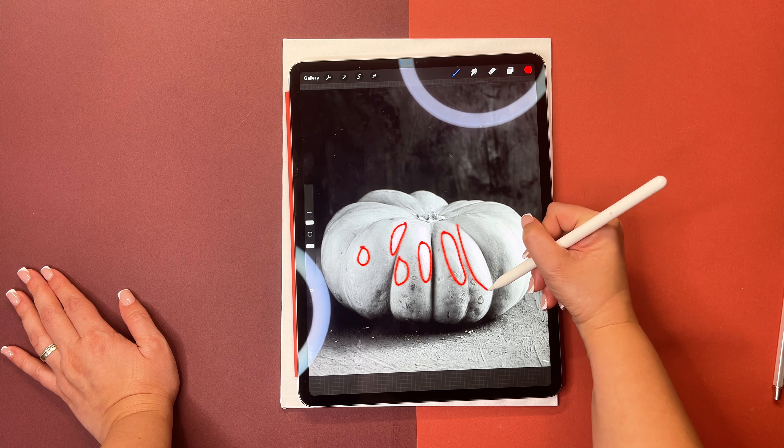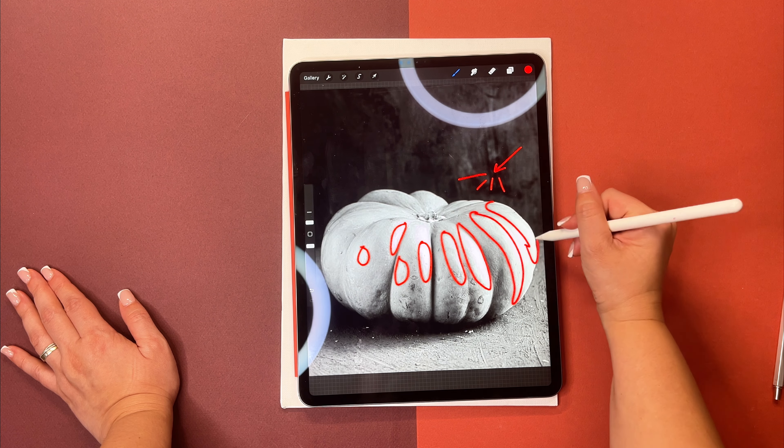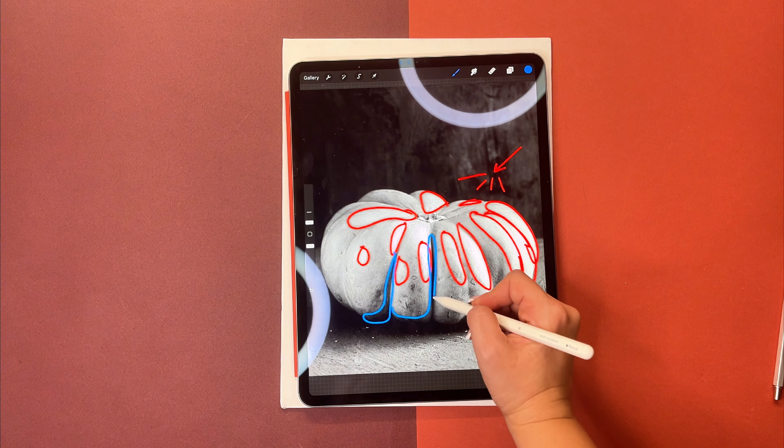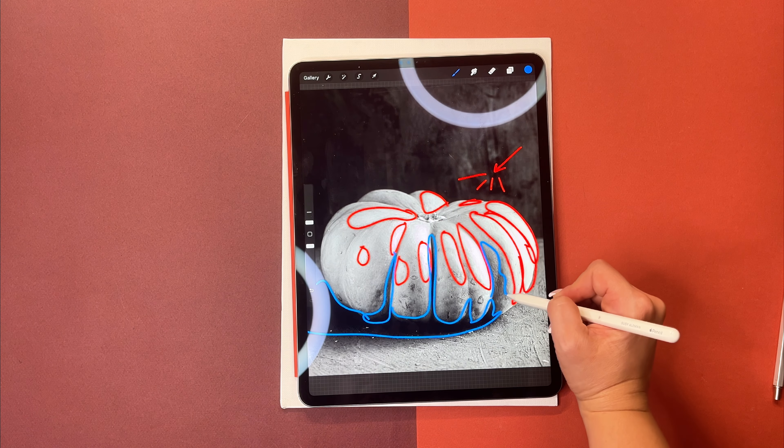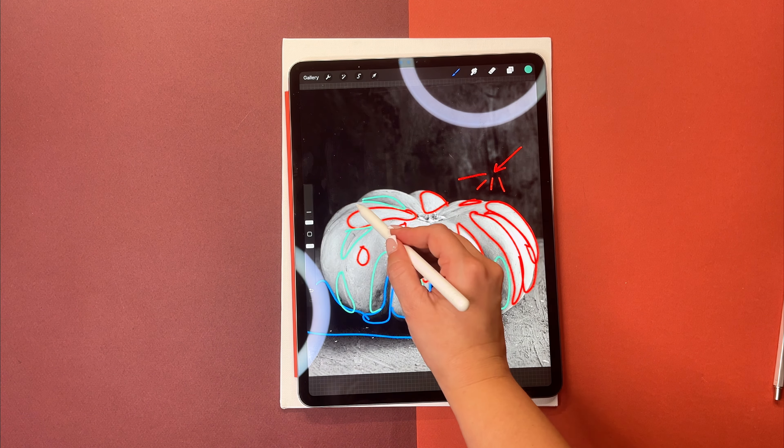I will turn the pumpkin reference black and white to focus on the light and shadow. In red I'm going to paint where the light hits — we can see it's coming from the right side and above. In blue I'll add the shadows, which are usually at the bottom. Then I'll draw the middle tone to complete the light study.